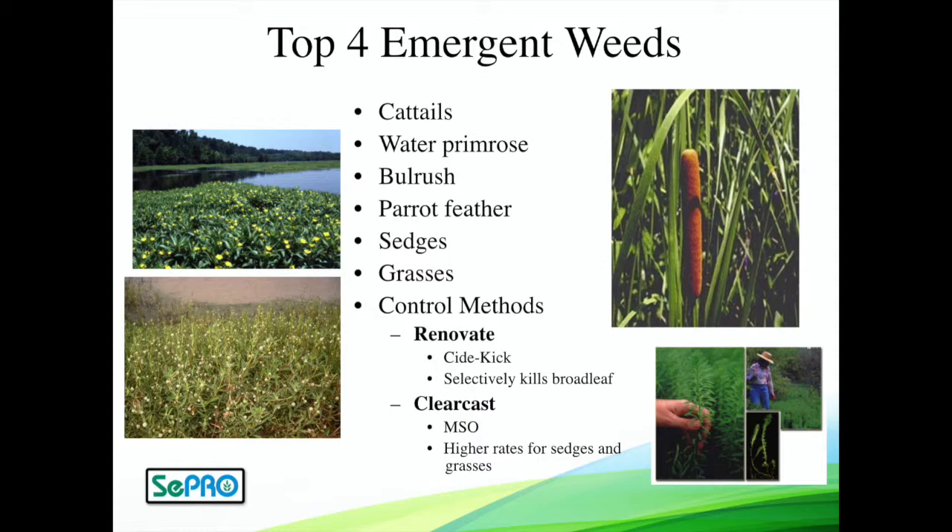If you look on the left side of the screen on the top, this is primrose — it often has a pretty yellow flower on it. On the bottom is alligator weed, often with a white flower. These plants creep across from the edge of the pond and can completely enclose and cover a pond. If you have something that looks like that, Renovate is going to be the product of choice. Renovate with a foliar spray and a little bit of surfactant is going to control those rapidly.